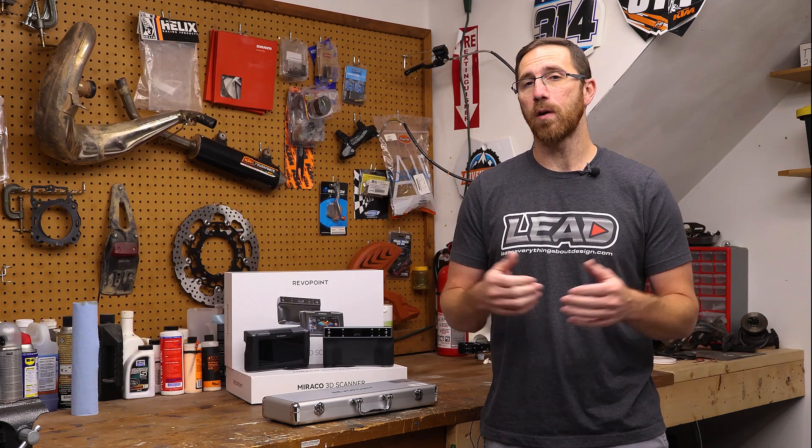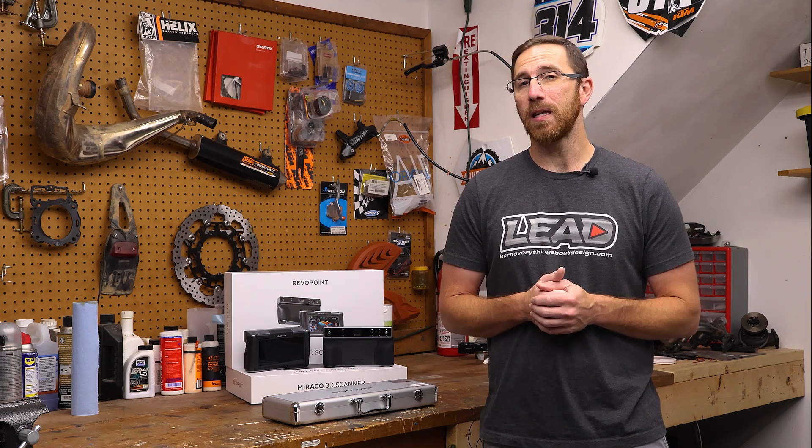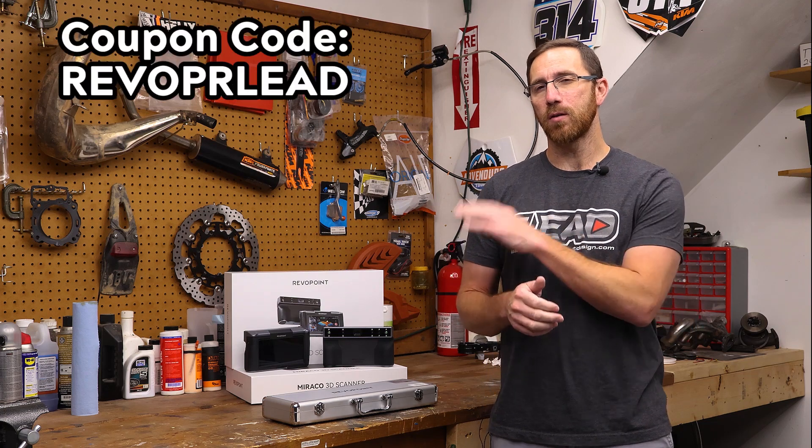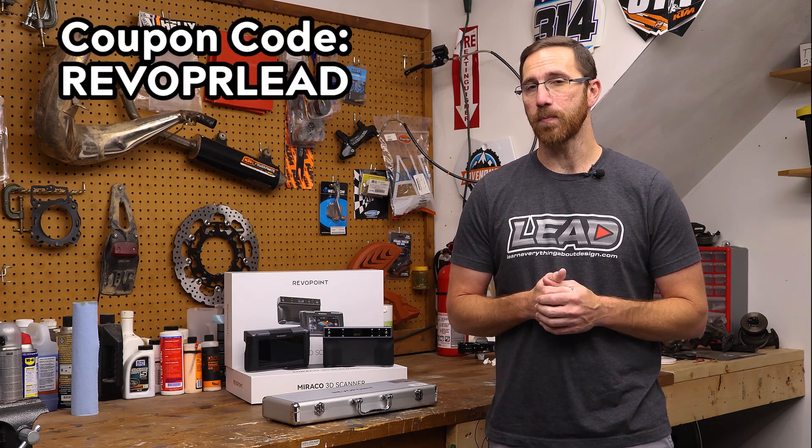Also, we are a Revopoint affiliate, so if you do purchase and you want to help out the channel, you can use the link in the description. We'll also toss in any discount codes that we have, and currently we have one that should get you about $100 off of the Morocco Plus. So with that out of the way, let's dive into these scanners.